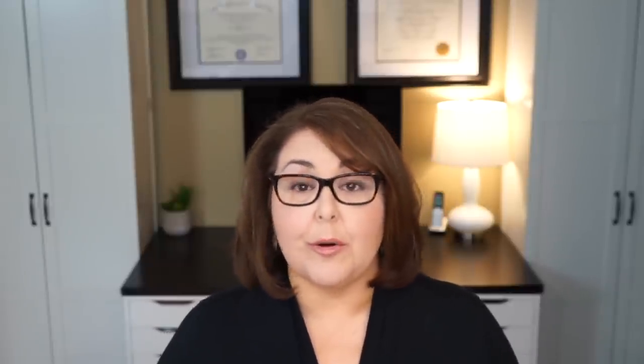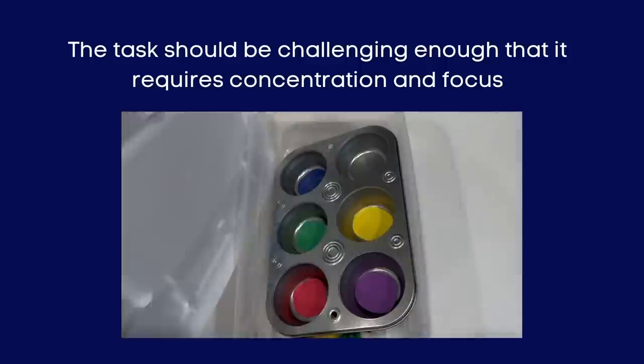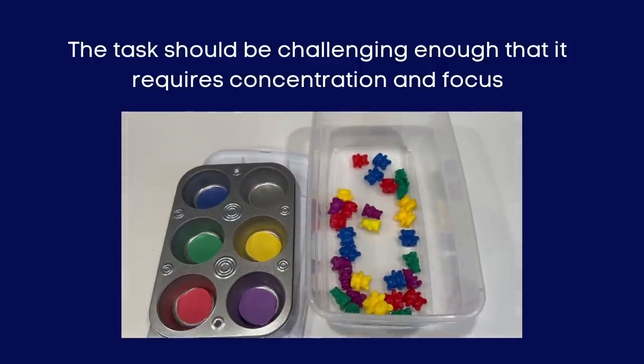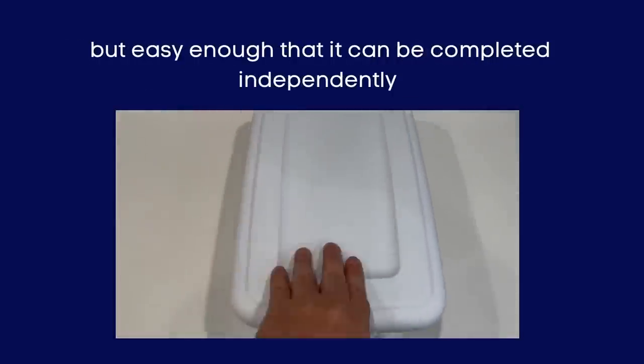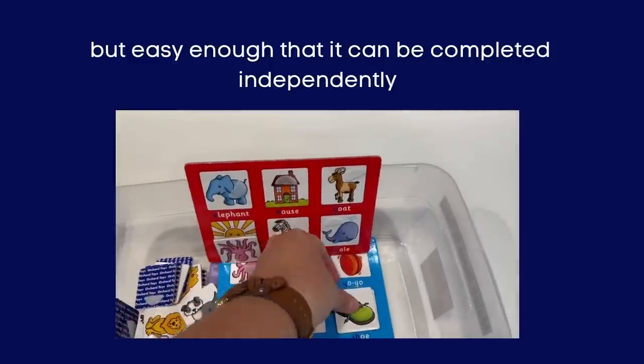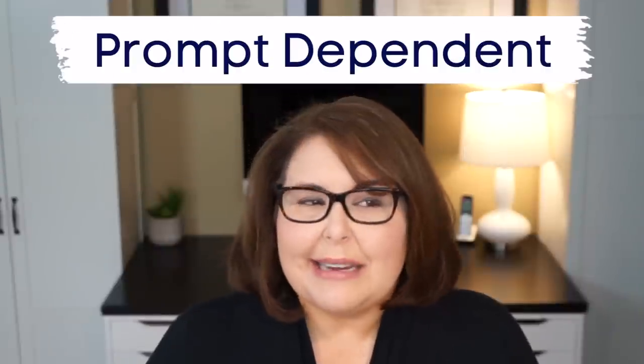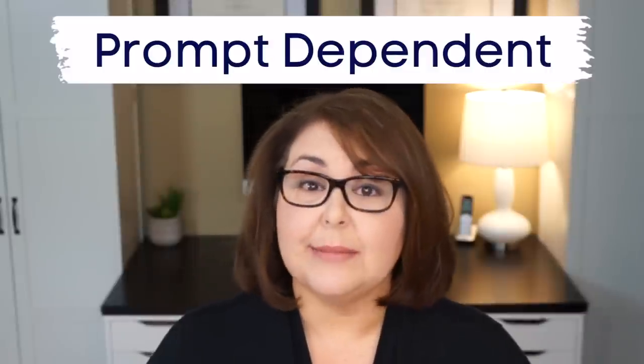But how is a task box different from a simple activity we would do in a classroom or during therapy? Task boxes are designed to teach a child independence. We want the task to be challenging enough that it requires concentration and focus, but easy enough that it can be completed independently. The real goal is that a child can grab one box, go over to their desk or table, sit down, and complete the task on their own — without adult instruction, cueing, or assistance. In special education especially, kids can become dependent on our prompts and cues, so the task box takes the adult out of the situation and helps the child learn to follow steps and complete a task without any help.